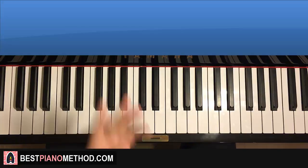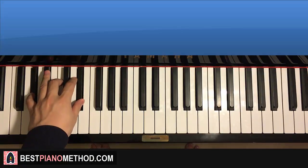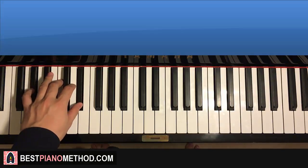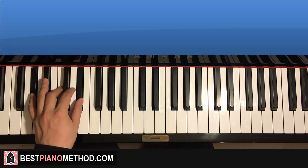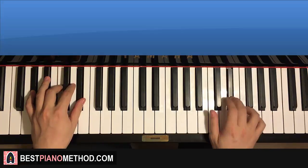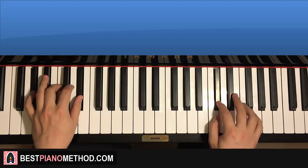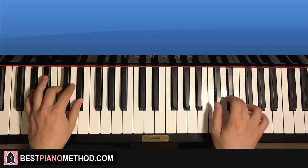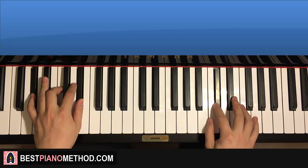Left hand for the second part: four chords — two A flat major chords, which is A flat, C, E flat, then G flat major, which is G flat, B flat, D flat, then back to A flat major. The two hands together go: A flat major twice, right hand comes in, G flat and G flat major together, then D flat and A flat major together. One more time — like that.